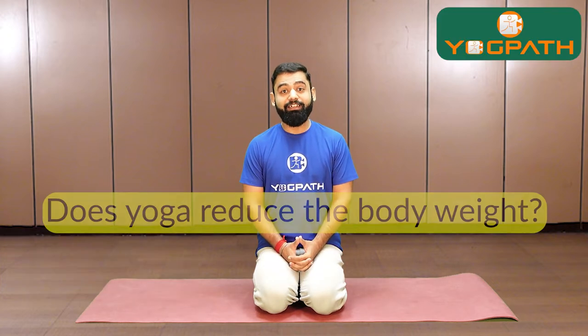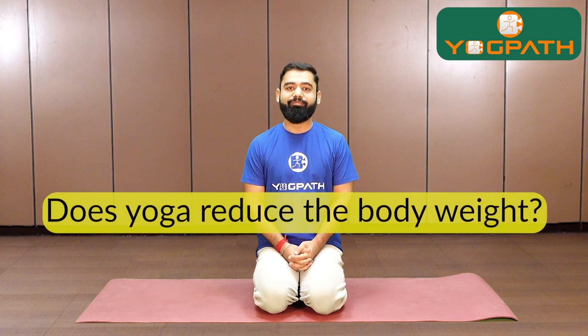Hi, this is Shivam. I have been teaching and practicing yoga since last 7 years and the most common question I have ever been asked is: does yoga reduce your body weight? Of course, yoga helps to reduce your body weight.